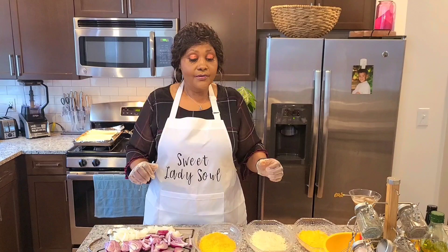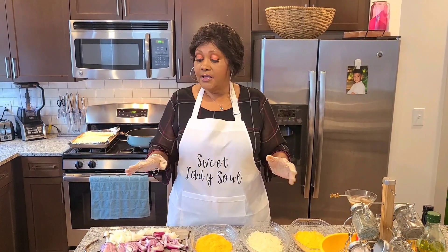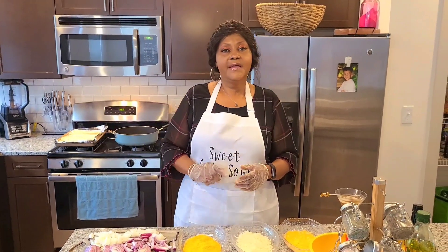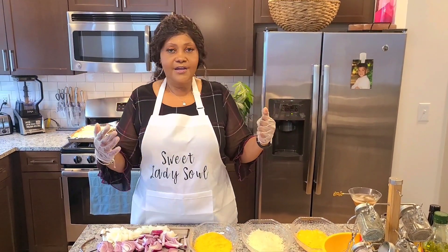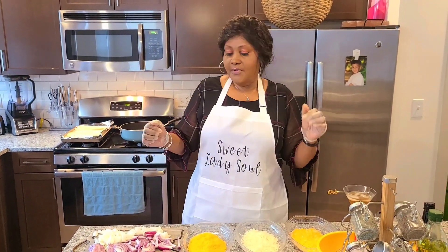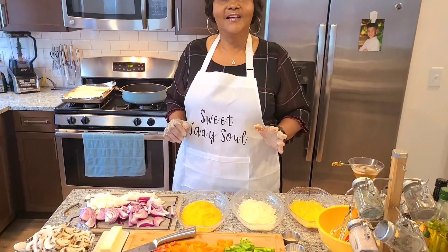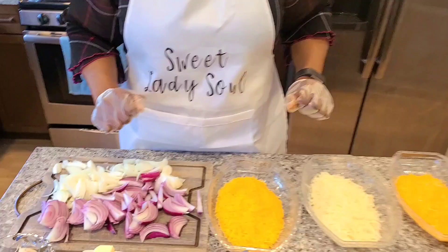So let me go through the ingredients. But before I do that, can you guys do me a favor? Can you comment, like, share, tag a friend? I would really appreciate that. Now let's go over the ingredients real quick so we can get this party started.